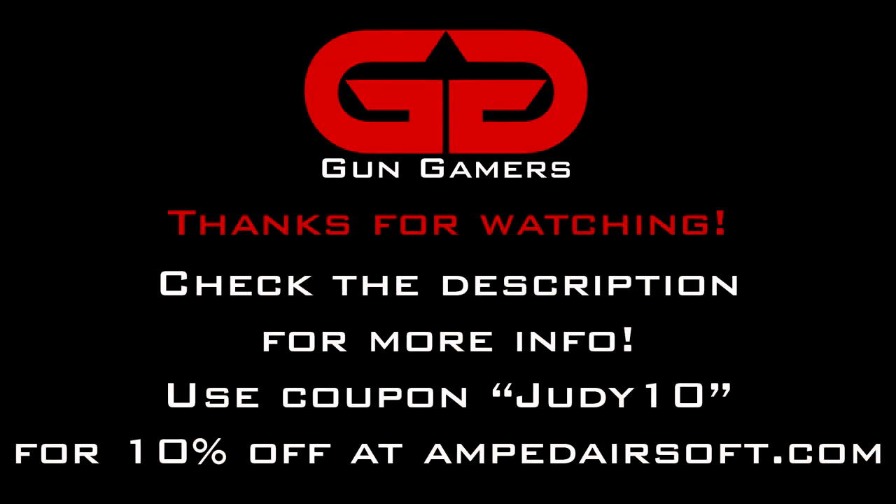That pretty much covers everything. Thanks for watching — check the description below to buy a t-shirt or a patch, and use coupon code Judy10 for 10% off your next order at Amped Airsoft. Thank you for watching and praise Judy.